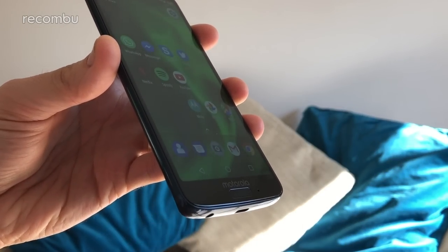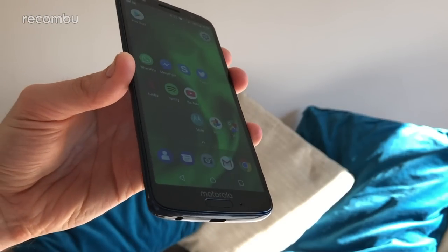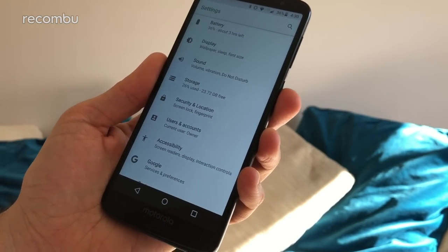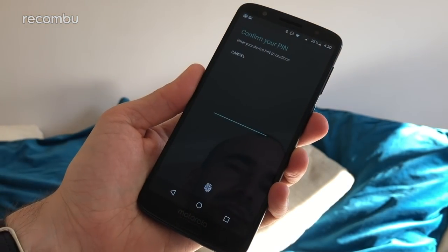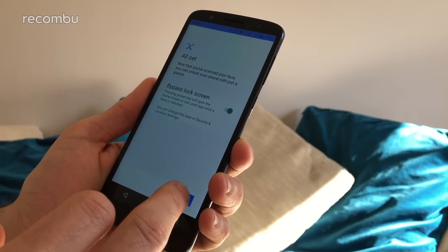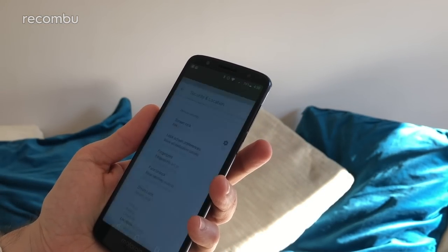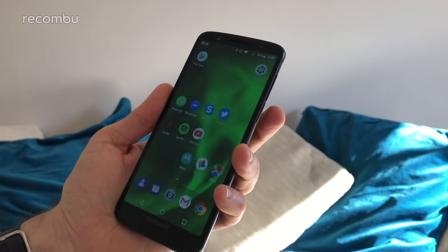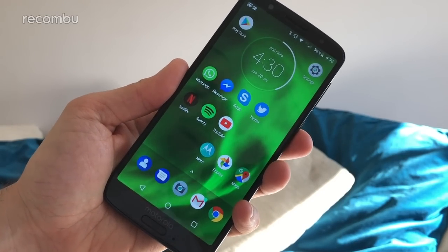The fingerprint sensor is really, really good — it opens your desktop in just the blink of an eye and works well from various angles. But there is also an alternative option if you're wearing gloves or your fingers are a bit sticky. Head to Security and Location and dive down to find the Face Unlock option. It scans your face in a very quick and simple process, and that allows you to use your face to log in instead. Switch off, switch back on, and it should scan your face — and there you go, straight back into the phone without even touching the fingerprint sensor. It seems to work quite nicely.